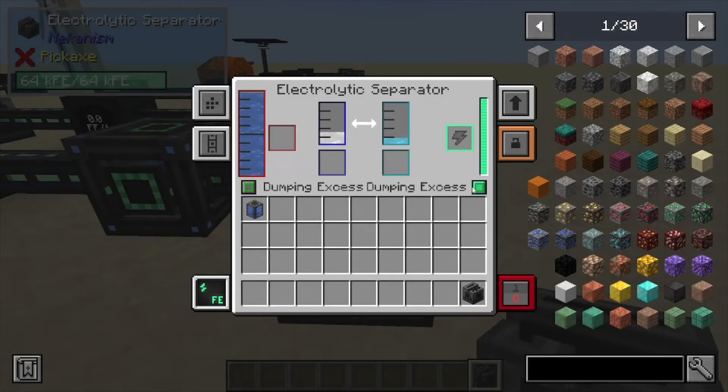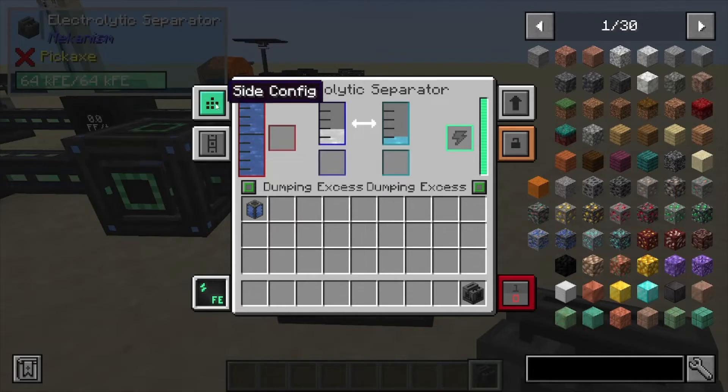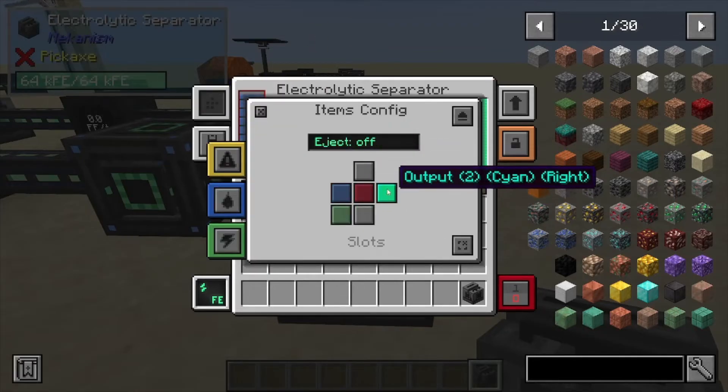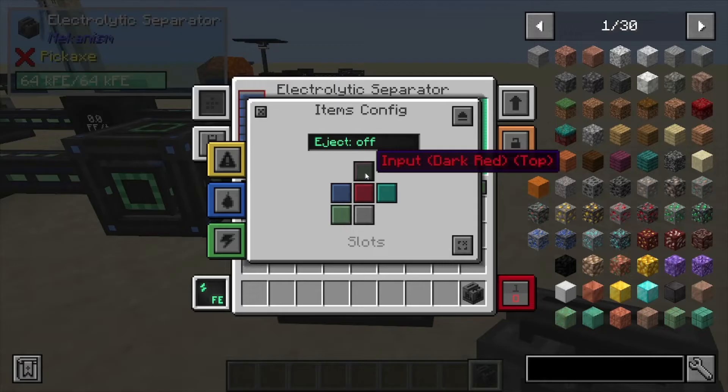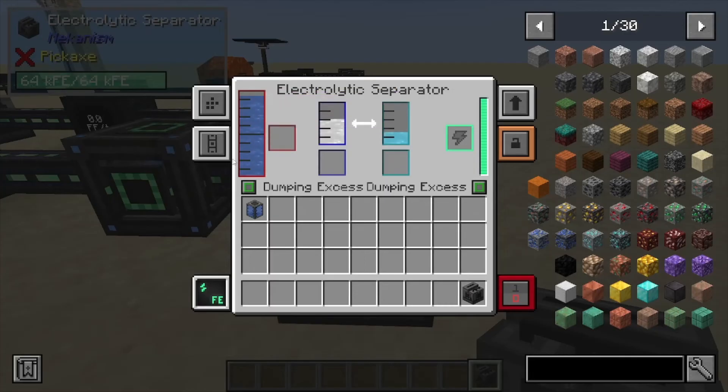Now you can see there's two on each side — one's for oxygen, one is for water. We've got our side configs here. This is basic Mekanism stuff where you can decide whether something's being input from the top or output from the top, or the second output which would be the other side for the oxygen — input or output. So that's pretty straightforward.